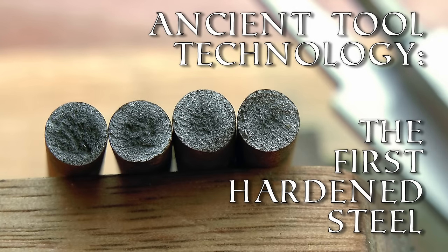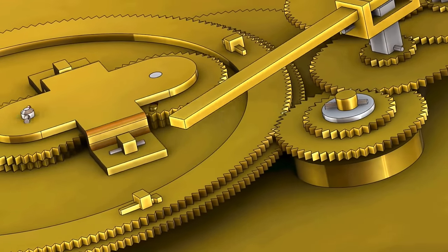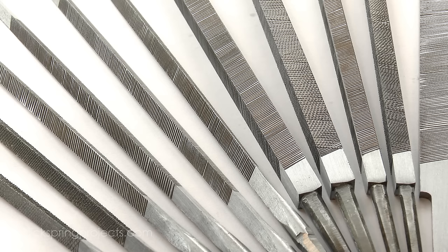G'day, Chris here, and welcome back to Clickspring. As part of the process of investigating how the Antikythera mechanism was made, I've made a set of hand-cut files, using mild steel as a substitute for the wrought iron that was likely used in antiquity.